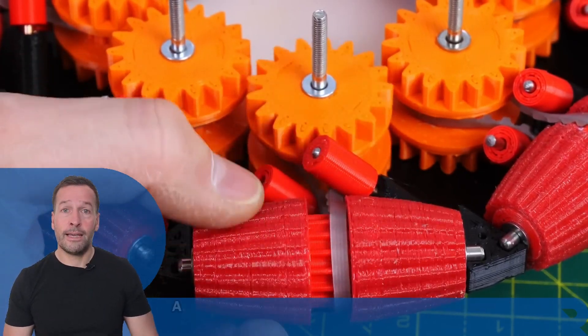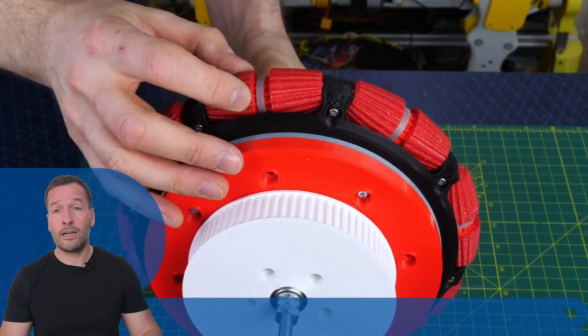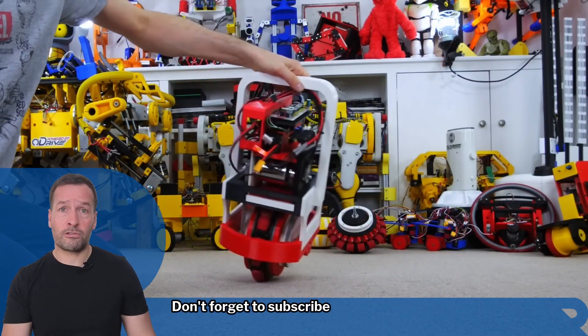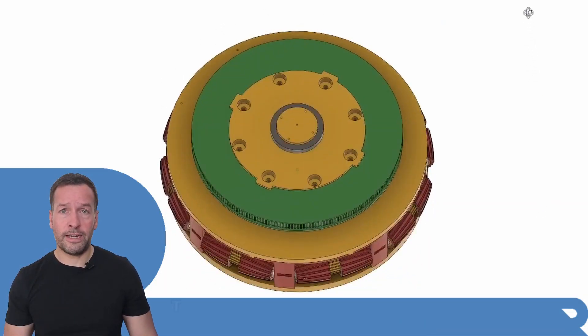That's your robot news update for today. If you're curious about how robotics can transform your business, join me for my weekly live Robot Optimized Workshop — it's packed with insights, trends, and practical tips. Don't forget to subscribe to stay in the loop with the latest updates. I'm Robo Phil from Robot Philosophy. Thanks for watching.